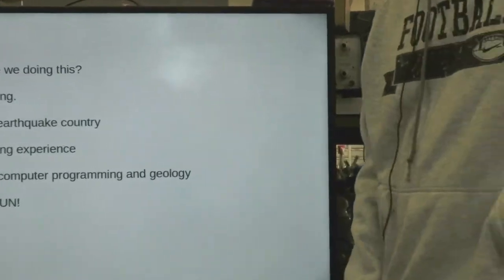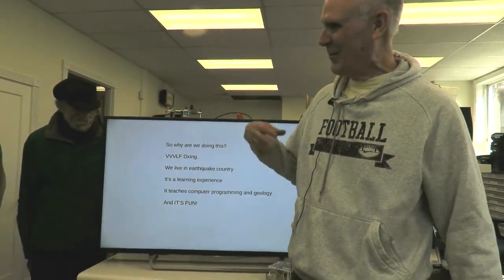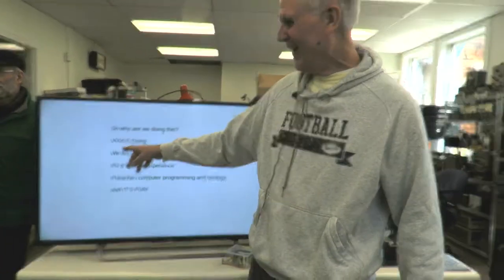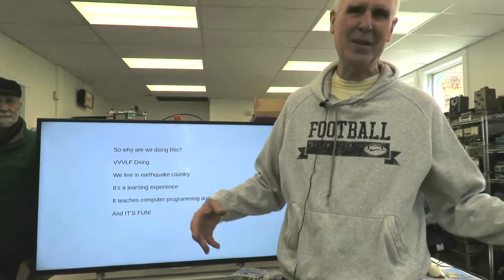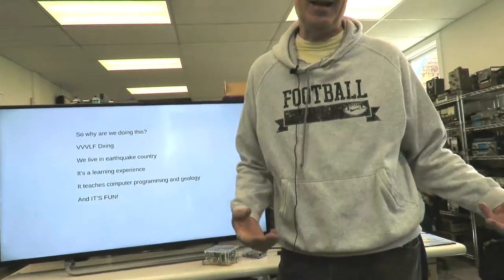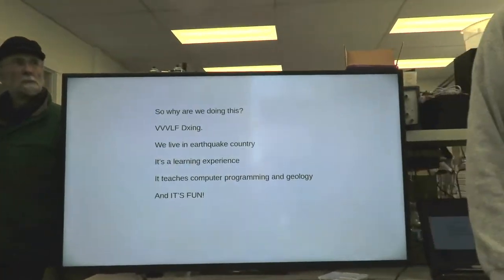So why are we doing this? The relevance to us is very low frequency DXing — some of us are doing DXing down in the kilohertz range on radio. For the big quakes there's a big component with a 21-second period, about three cycles per minute. But mostly: we live in earthquake country, we're learning, it teaches computer skills, and of course, bottom line — it's fun.